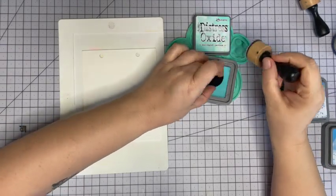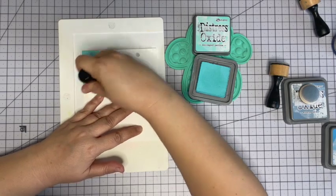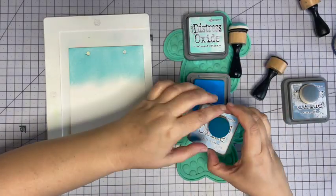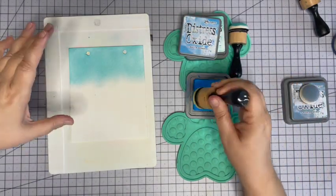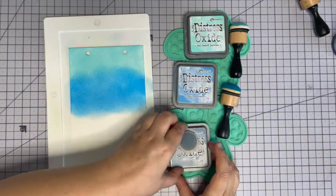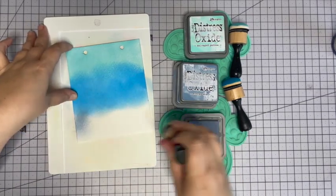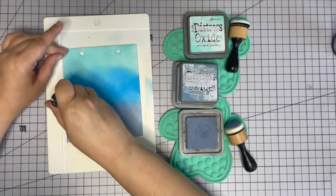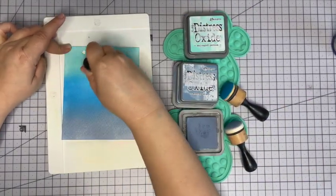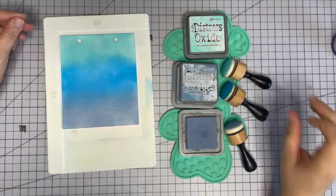I'm just going to cover this paper with these oxides, then do the water and then a little bit of that Tattered Angels Glimmer Mist. Starting with Salvaged Patina, I'm just going to do the top third here. Moving on to Salty Ocean in the middle, and the bottom third is Stormy Sky. I'm going to go in and blend just a little to soften those transitions. Oh yeah, I like that!